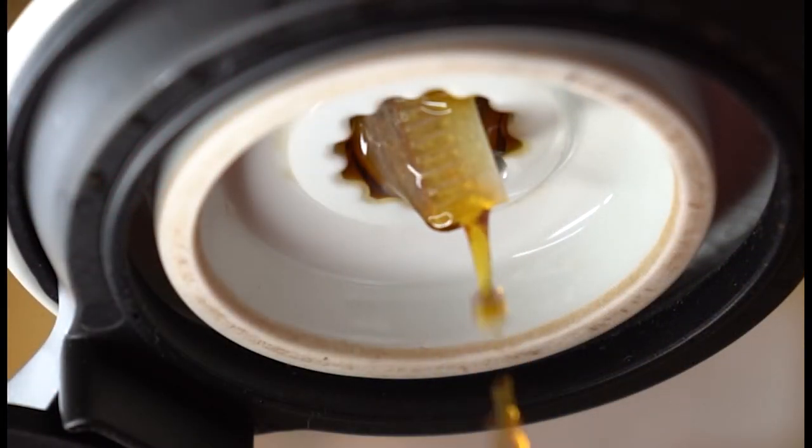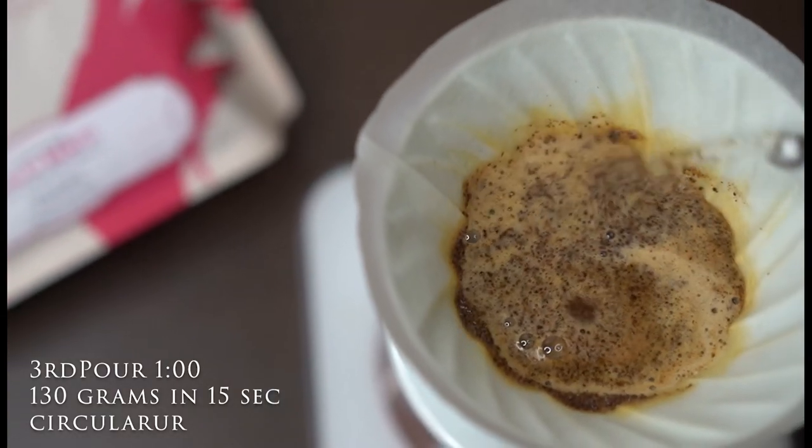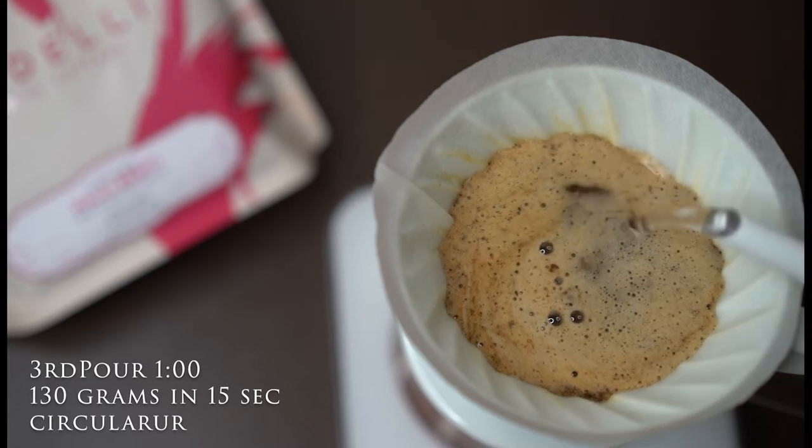Pour 3 starting at 1 minute: the last 130 grams over 15 seconds in circular pouring, resulting in a balanced, multi-layered and clean cup.